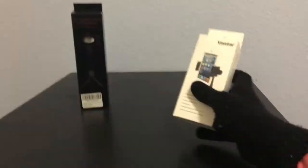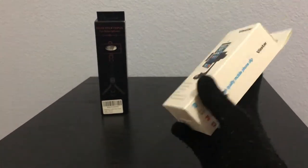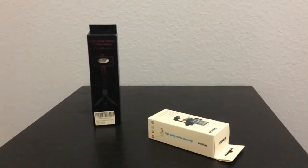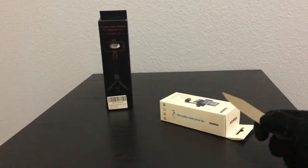First, I'm going to cut it open with this awesome knife I have here.